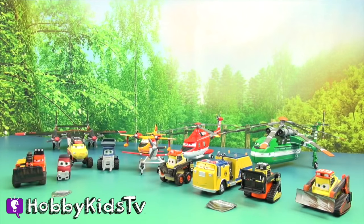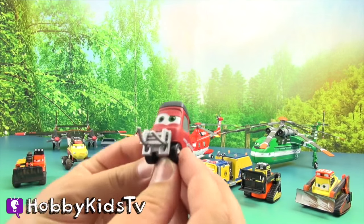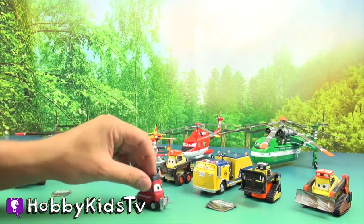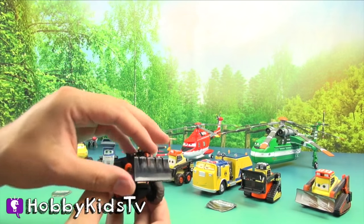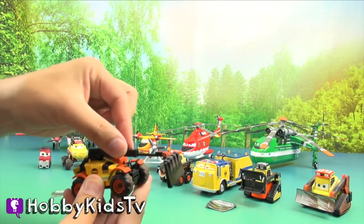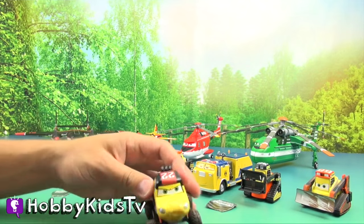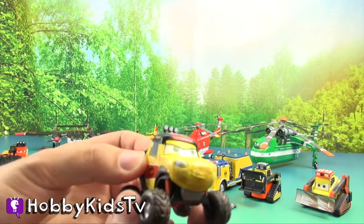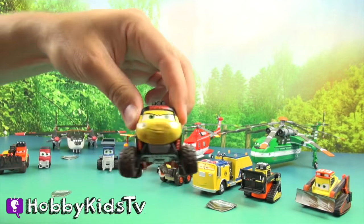All right, Hobby Kids, here's the whole set. Let's start off with this small one. He's really cute. Do you know this character's name? Each character is made of metal and their wheels spin. Oh, this guy right here - it telescopes. This guy's name is Dynamite. He doesn't look too happy that Captain Hook put him in a box. He's made of metal too, and his body moves.